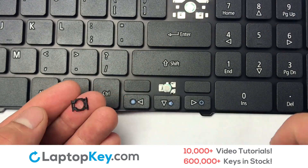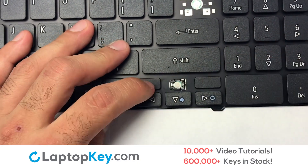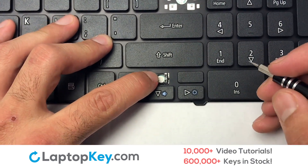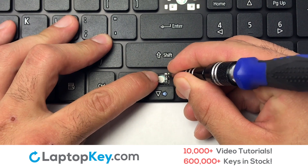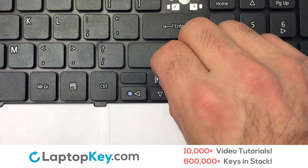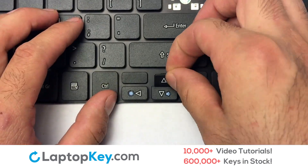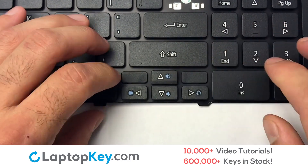We will now assemble the two plastic clips together. Gently align the retainer clips so that they catch the metal hooks on the keyboard. Place the rubber cup in the center. Place your keyboard key on top of the retainer clips.